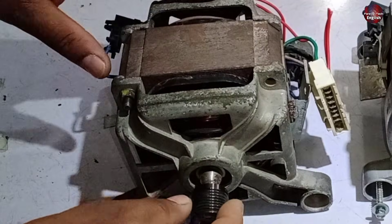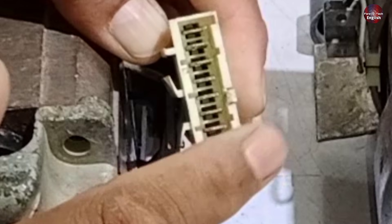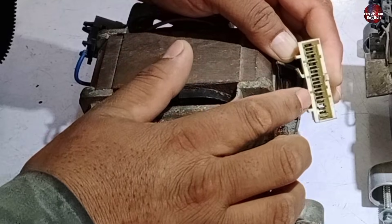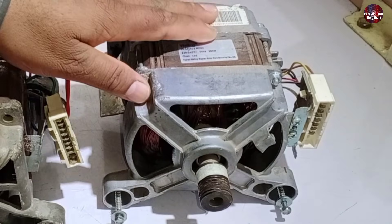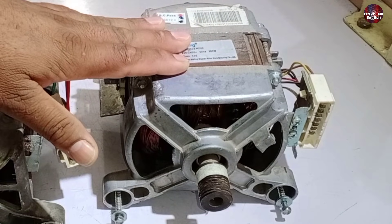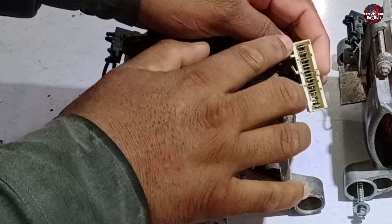In today's video, I will tell you about the washing machine motor 9-wire connections. I will explain its construction and why these 9-wiring connections are used in this motor. I have already made a video on the 8-wire motor, which will be linked at the end of this video. I will explain the 9-wire connection through its schematic and practically as well.